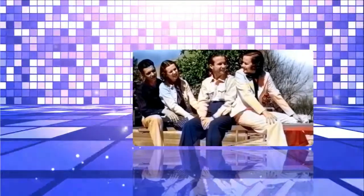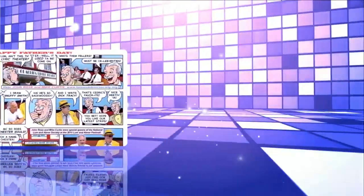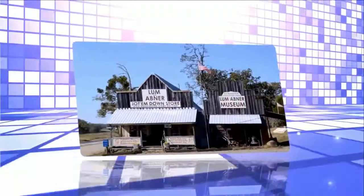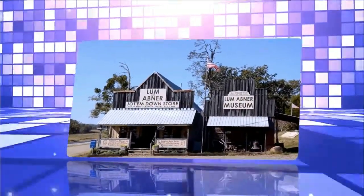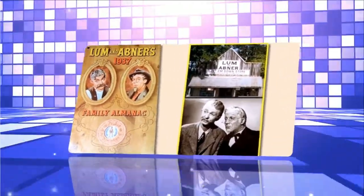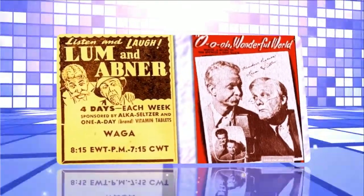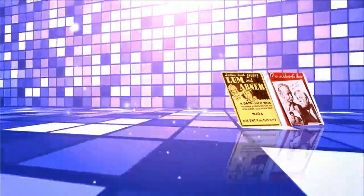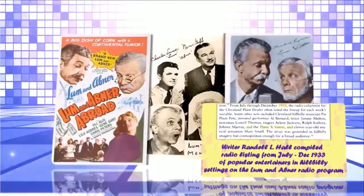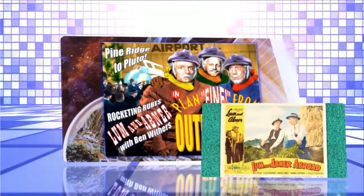And now, just a word about the flashlight which Lum and Abner offered to send to listeners. Frankly, folks, we didn't know we had so many friends. The number of requests for flashlights was so great that they cannot be made fast enough to send out promptly. But of course, everybody who ordered one will get his flashlight, not right away, but just as soon as is humanly possible. We know that you'll bear with us in this matter. And when you finally do get your flashlight, we know that you'll be delighted with it. And now, let's see what's happening down in Pine Ridge.